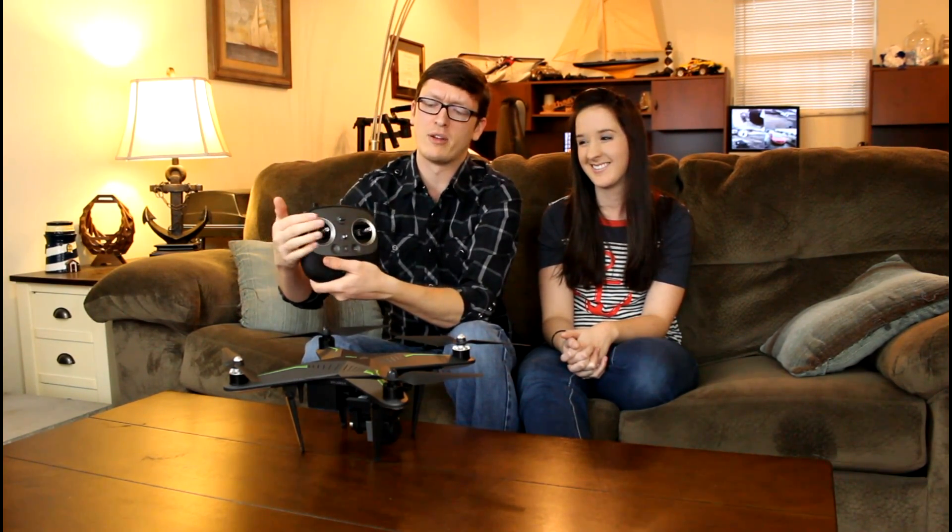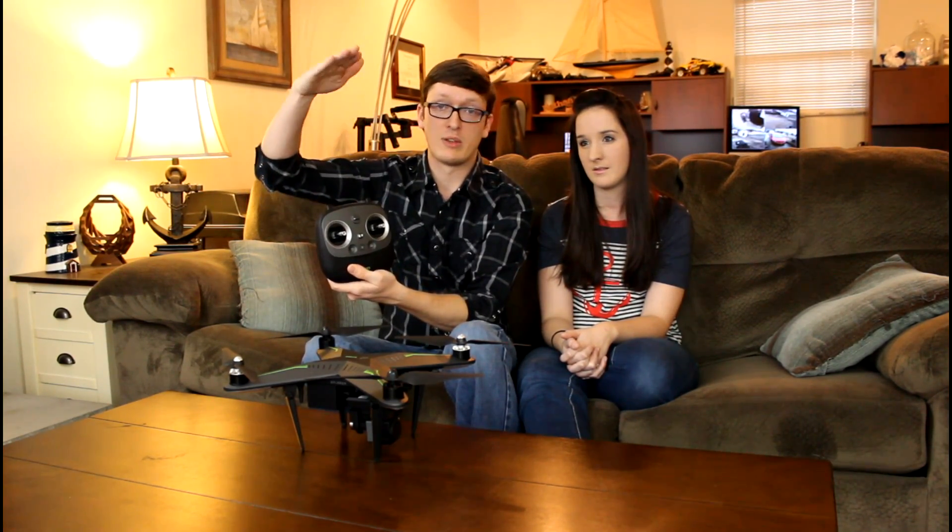On the top right knob you have your gimbal control — it lets you control the camera vertically up and down, and it does it really smoothly. The two control sticks are extremely nice and feel very professional. You'll notice the throttle stick bounces back to center — its center position is hover, throttle up makes it go, and when you let go it just stays there. When you're landing you pull it down. You can go up to 100 feet, set your transmitter down, and it'll stay there.